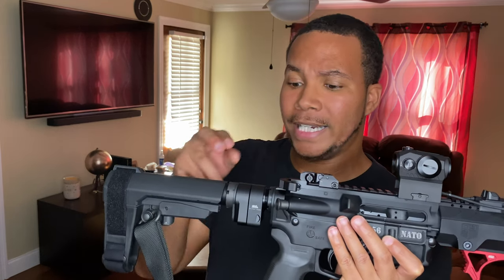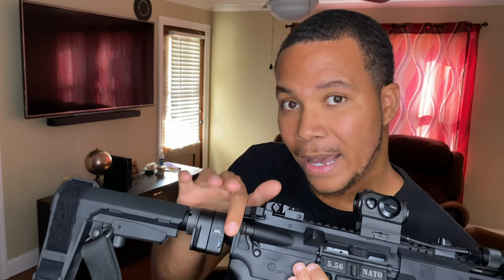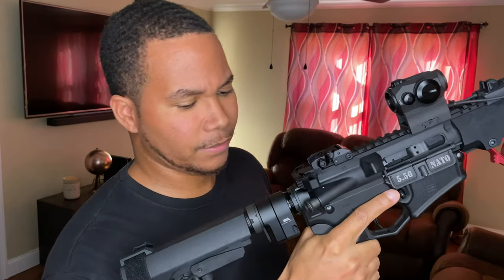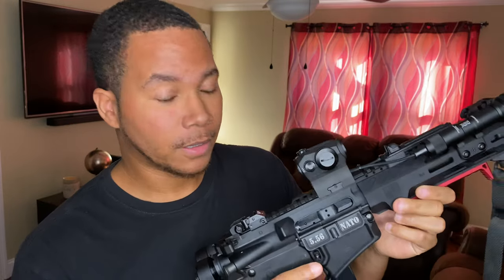Of course I had to go with the folding stock adapter. I originally wanted the Law Tactical but you can't really find those right now — the only one I found on Amazon the guy was price gouging, wanting like 400 bucks for it. So I went with a different folding adapter for only $170. I like it a lot better than I thought I would — it's not as bulky as it looks on videos. It functions properly, does what it's supposed to do, and it really minimizes the footprint of the gun.